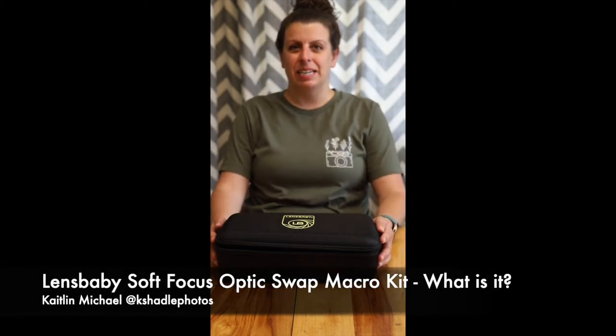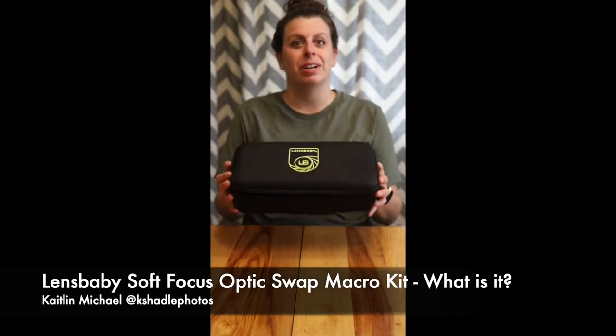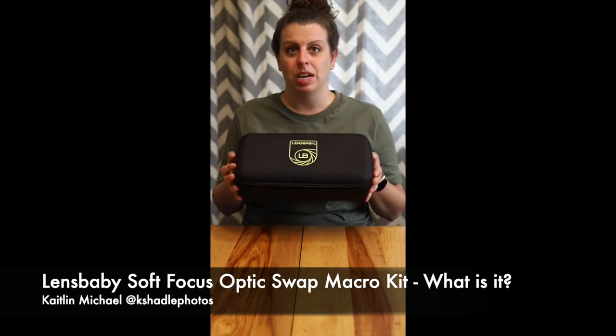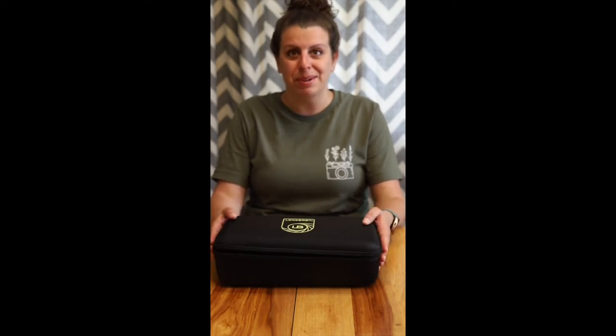Hi everyone, my name is Kaitlyn Michael, or kshadowphotos on Instagram, and I'm a Lensbaby ambassador here to show you what is inside the new Optics Swap Macro Kit by Lensbaby. So let's open it up and take a look.